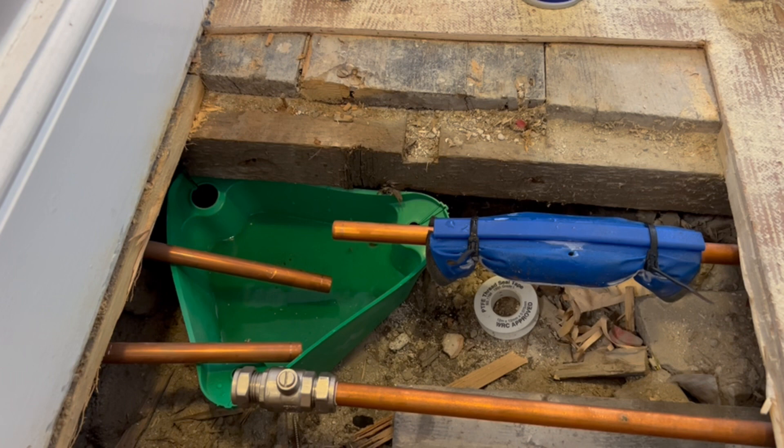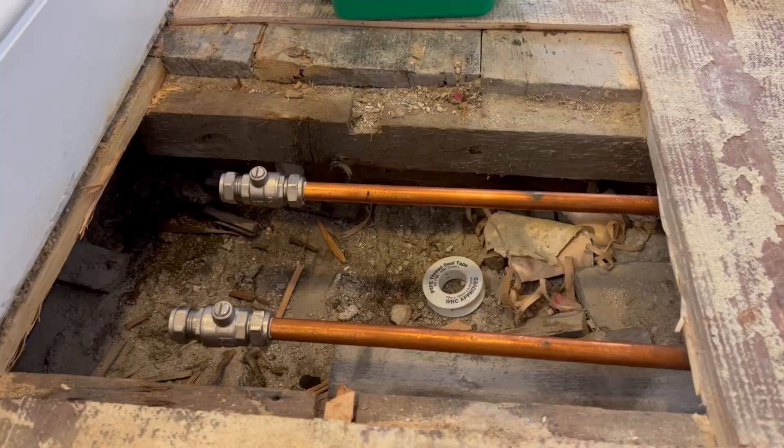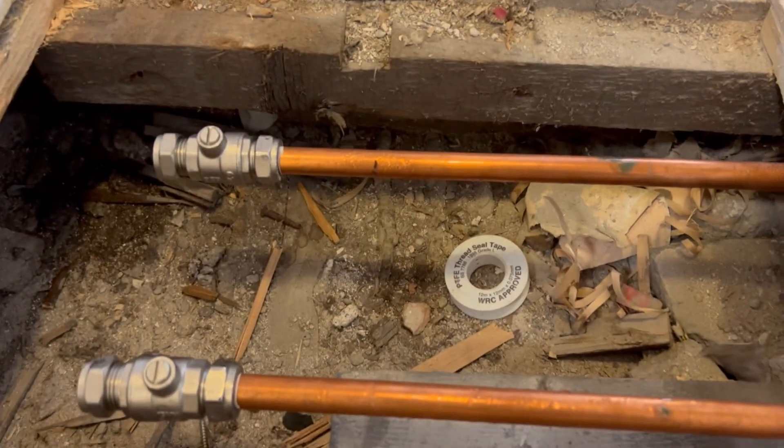Now it's just a case of getting the ball-fix valve on, then undoing the two zip clips and taking the sleeve off, and letting it thaw. Sometimes if I'm in a rush I'll play a blow lamp on it — or I could use my new Makita hot air gun. Then check the compression joint on the ball-fix valve and you're good to go. Even a joiner could do it — actually no, a joiner could not do this, no way.